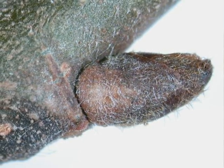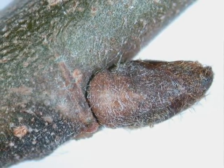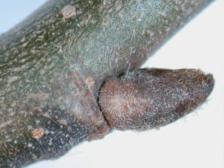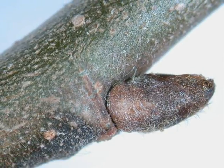The winter buds are dark brown heading towards black, pubescent on a pubescent grey to green twig, and quite often as they alternate there is a zigzag in the twig between the buds.